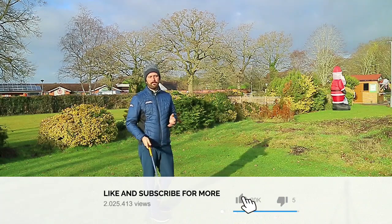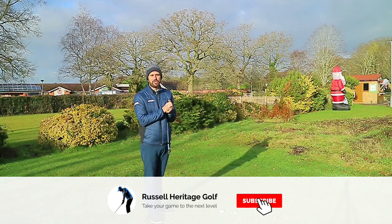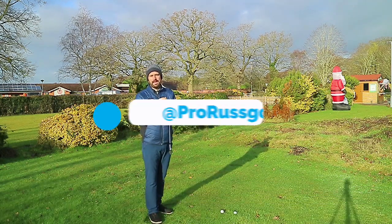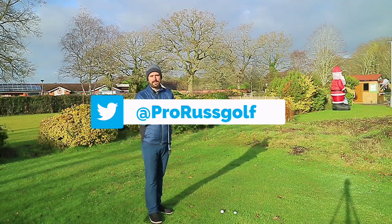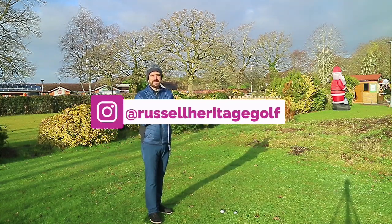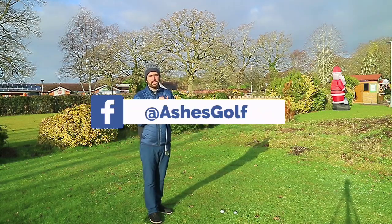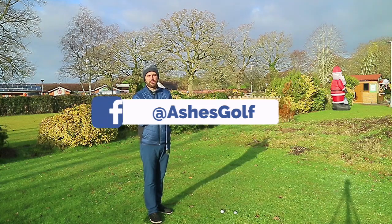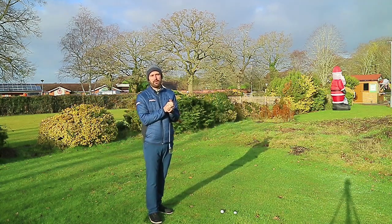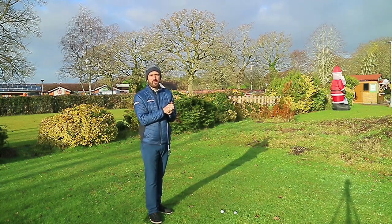What prompted this topic was people sending swings into the channel — links are in the description below, it's absolutely free, and every fortnight I do an analysis of swings sent in to create helpful video content. Also free is pressing the subscribe button and the bell icon to receive notifications whenever a new video comes out. Hopefully you enjoyed it — always appreciate a thumbs up, and I'll catch up with you again soon.